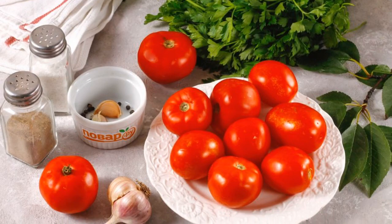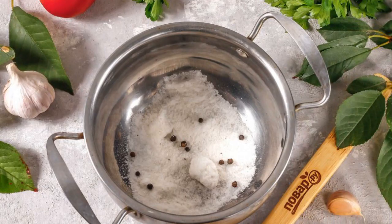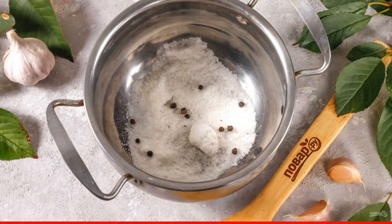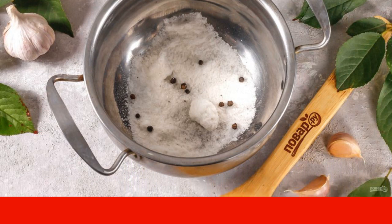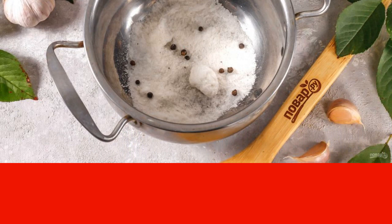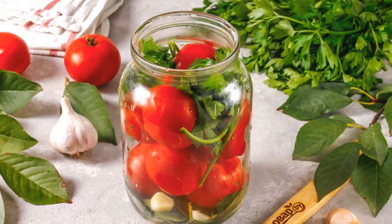Prepare the specified ingredients. Pour salt and black pepper peas into a saucepan or ladle. Pour hot water and bring everything to a boil on the stove so that the salt dissolves. You can add other spices to taste. Peel the garlic cloves from the husk.